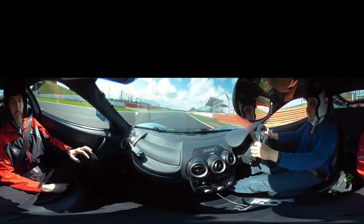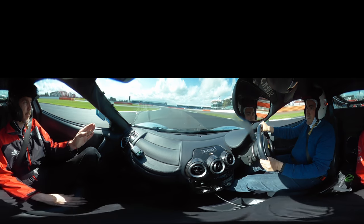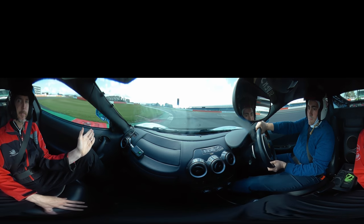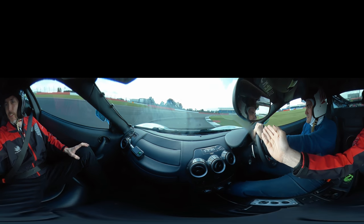Keep it going, keep the power. On the brakes now, slow it down, down into 3rd. Keep to the right. Off the brakes, turn it in. Off the brakes, back on the power. Over to the right-hand side, on the power. On the brakes, down one gear — we've got one more lap to do.